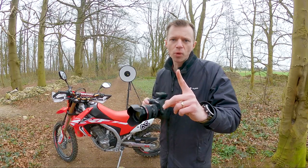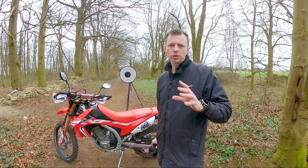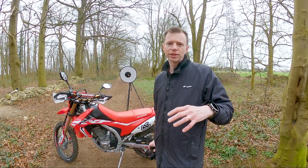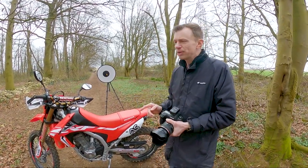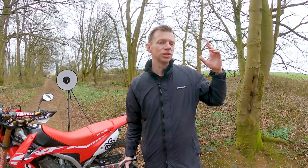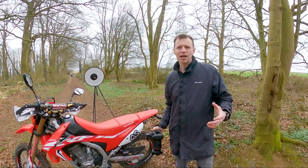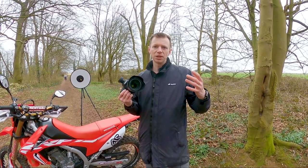Tip number one — you might think I'm going to talk about composition but I'm not. I'm going to talk all about light, because photography literally means light writing, so it's all about the light. Today I've come out with speed lights and light modifiers, but again you don't need all of that equipment. What you do need is to use the natural light to your advantage. On a day like this where it's a bit overcast, the light can look quite flat, and we need some contrasting lights — some brights and some shadows — because light gives us depth in an image.